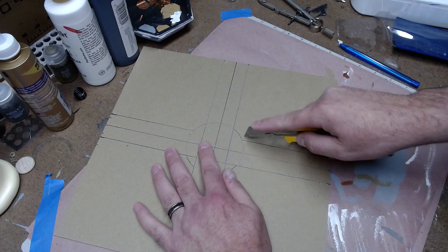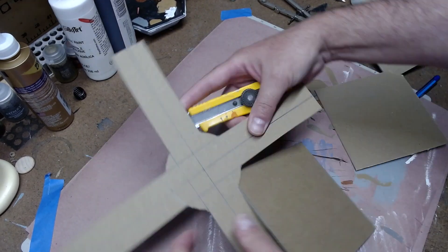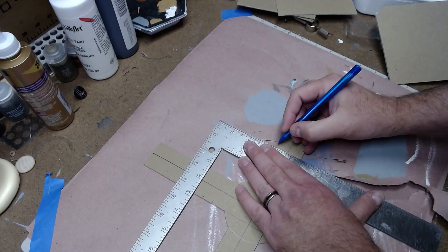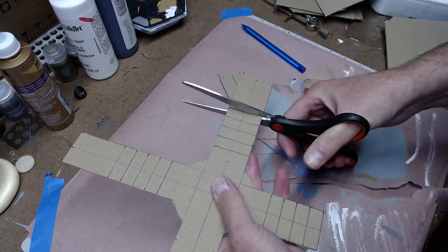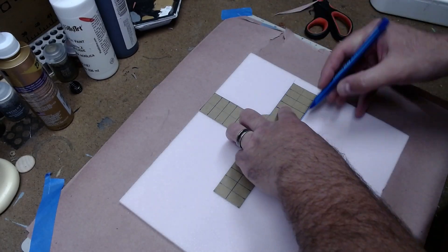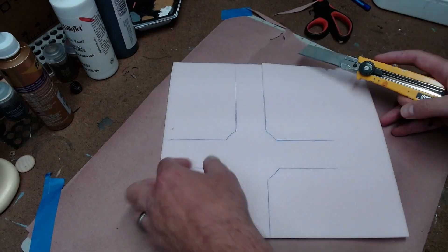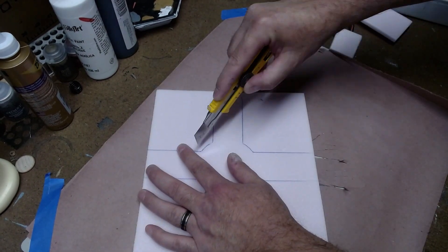Then I used a knife to just cut out this piece that I had drawn, and then I made marks every half inch. These will be the steps and I will use these to cut away to make templates on quarter inch foam. You can see here that I'm cutting the bottom layer and this will be the maximum length of the stairs.